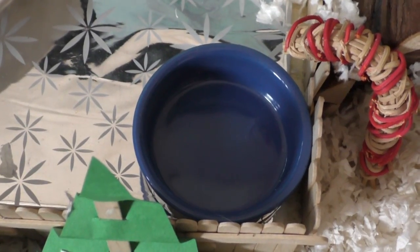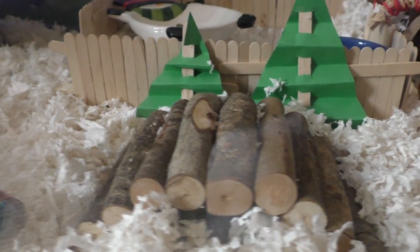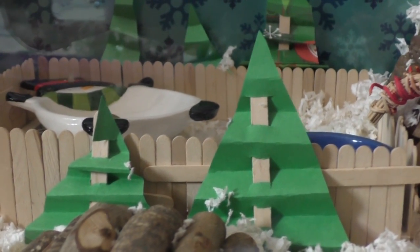Behind the fence are these little trees, and then right here is just his veggie dish. Right here is just this little wooden bendy bridge, and then right there are two more DIY Christmas trees.